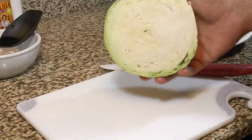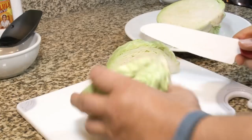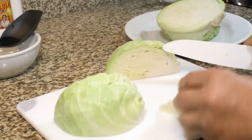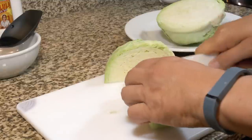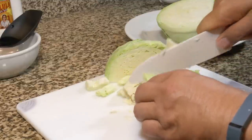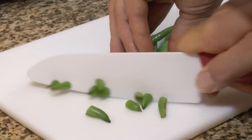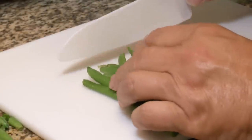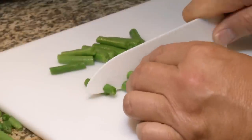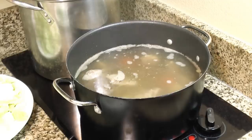Next up is cabbage — I've got a small, two-pound head. I'm going to cut out the core, cut it into more manageable pieces, and it's all going in. After that, we're prepping green beans: cut the ends off, cut them into manageable pieces that are easy to eat in your soup — something like that will be good.